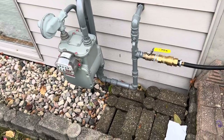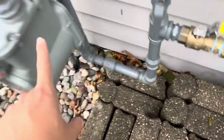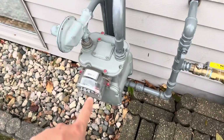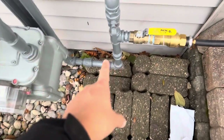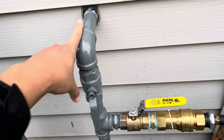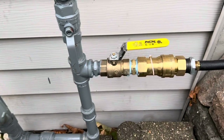You want uninterrupted fuel flow — that's the key. The gas comes in, gets regulated down, comes through here, and gets tapped here. This end goes into the house. Gas gets regulated down, comes through, and is tapped before the house supply. This is the proper way of setting it up.